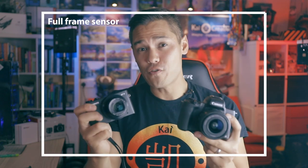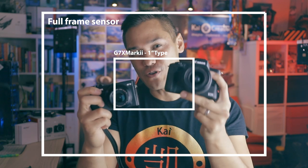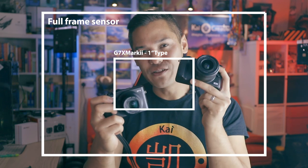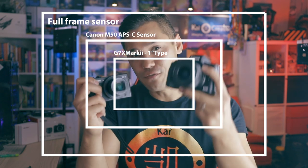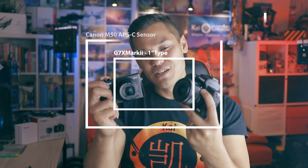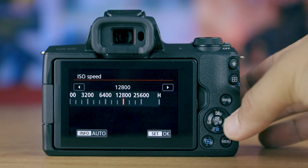To compare these two cameras, let's first talk about sensor size. The G7X Mark II has a 20 megapixel 1-inch type sensor, and when compared to a full-frame sensor this is what it looks like. The M50 is a crop frame camera, or APS-C, and its sensor is larger than the G7X Mark II's when compared side by side. So the Canon M50 has a larger sensor — but what does that mean exactly?